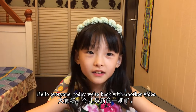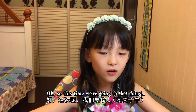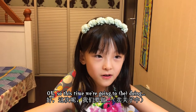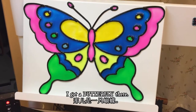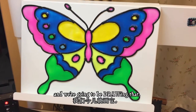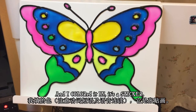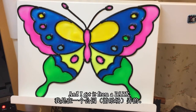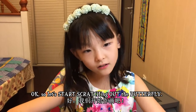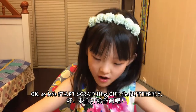Hello everyone, today we're back with another video. This time we're going to be doing scratch art. I got a butterfly there and we're going to be drawing it — it looks really pretty. I colored it in and it's a sticker and I got it from the park. Okay, so let's start scratching out the butterfly first.